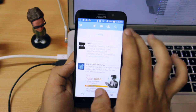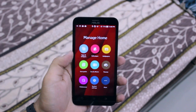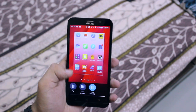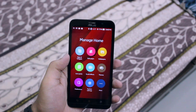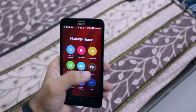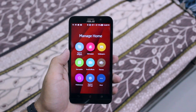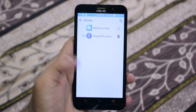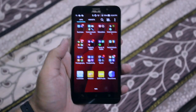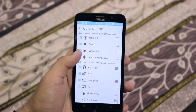The Zenfone 2 Deluxe comes with Android 5.0 Lollipop out of the box with Asus' own skin on top called Zen UI. You can go all out on customization — changing transitions, icon packs, themes, fonts and more right from when you first power on the device. But that is no excuse for all the bloatware that comes with this device, somewhere around 40 applications. Within my first 10 minutes I uninstalled all the bloatware I possibly could, but there was still a bunch left. I also changed the launcher and keyboard to my liking. You also have one-handed mode, customizable quick toggles, and the ability to hide applications.